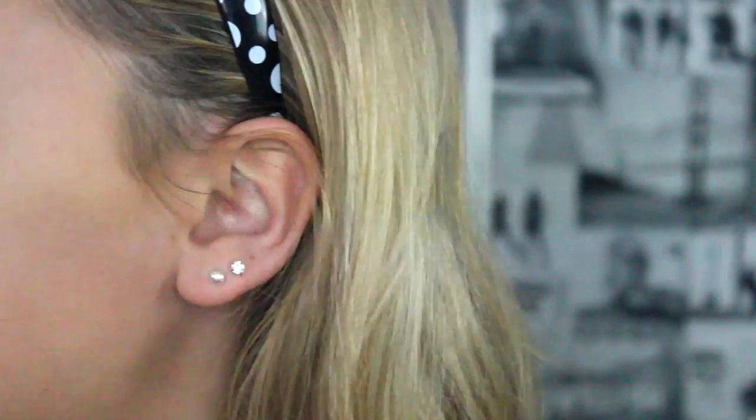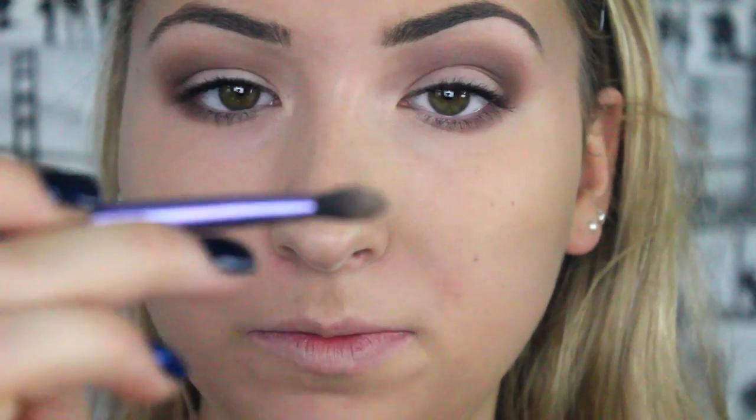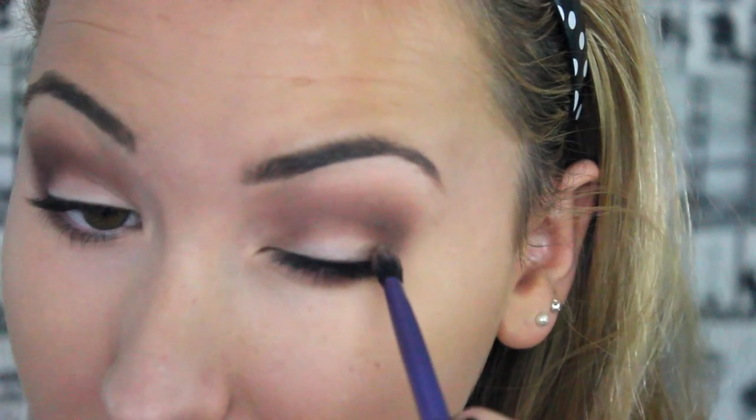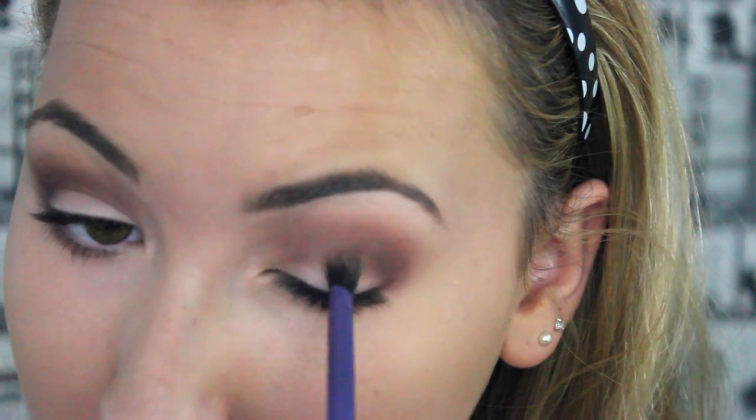So that's the eyes so far. I'm going to get a small fluffy Real Techniques brush and pick up this purpley-burgundy colour. I'm just going to get the tiniest little bit on the tip of the brush and put it into the corner just to deepen it up with a touch of burgundy.